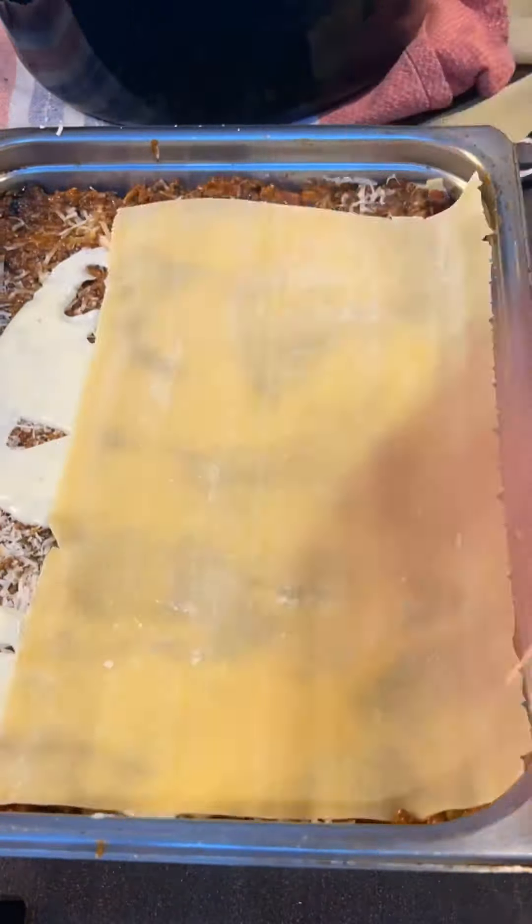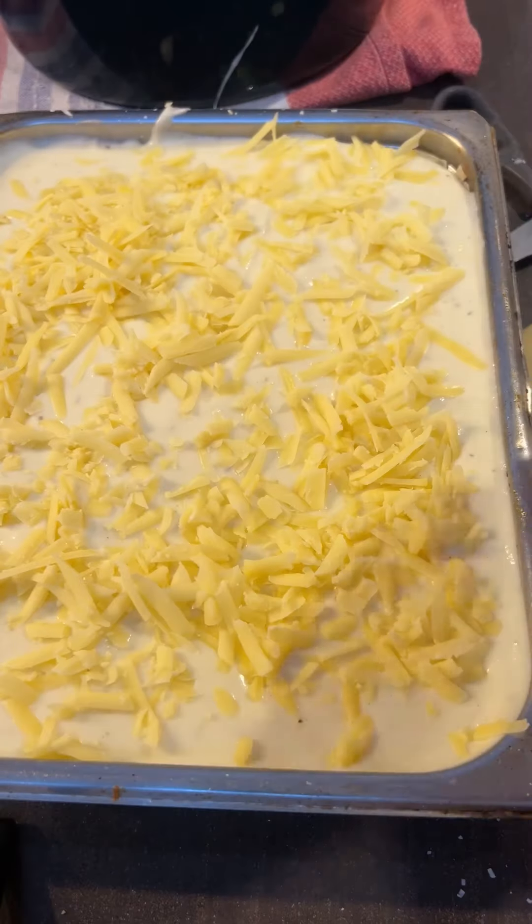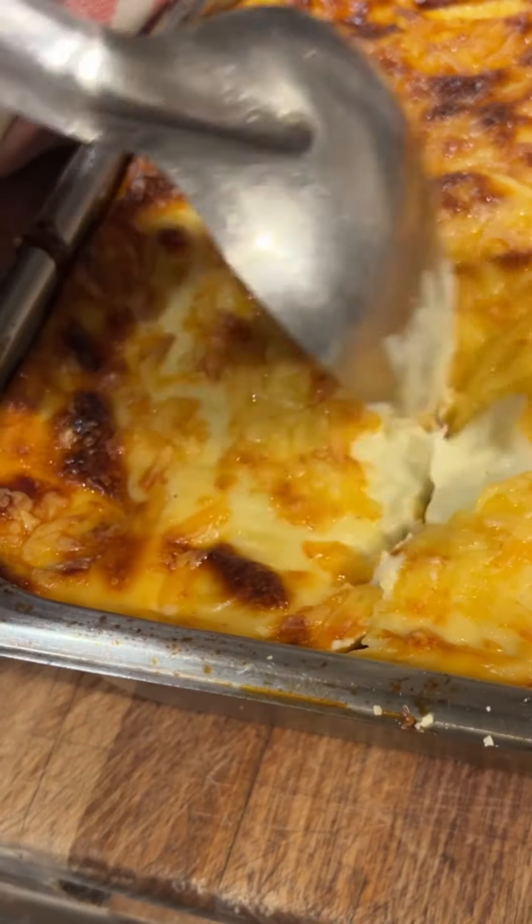Then we're going to put in some grated cheddar cheese — give that a fold through. Now it's a case of layering it up — you can see what I'm doing. Then the béchamel goes on top, a little bit more cheese on top, a little bit of parmesan, a little bit of cheddar, and bang it in the oven.